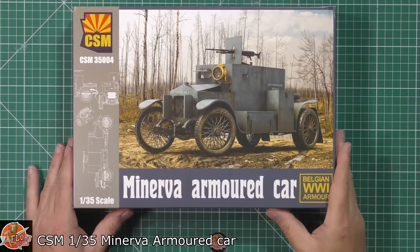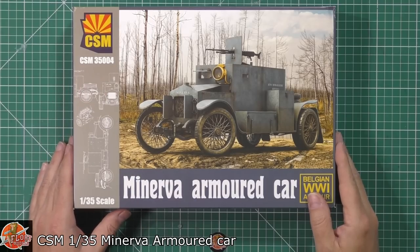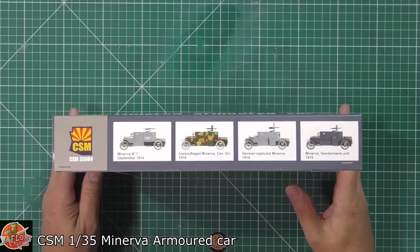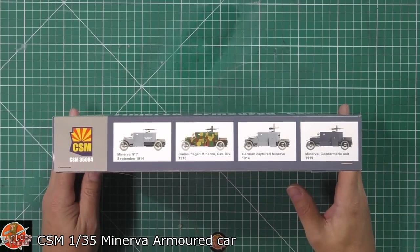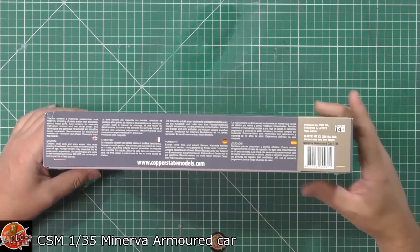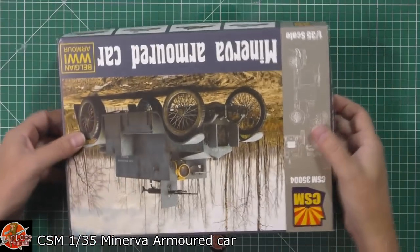We can see beautiful box art right the way down for this one. Kit number is CSM 35004. There are some different markings you can put the kit into, which is a nice touch. This is the Belgian World War One vehicle, as we can see — very nice indeed.